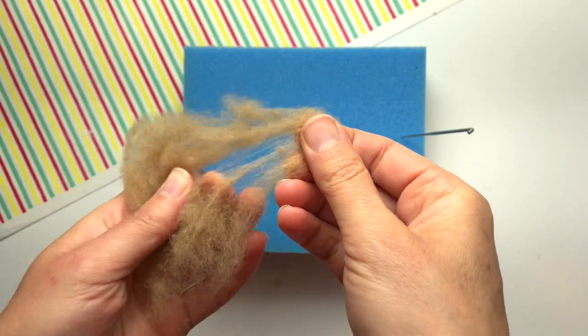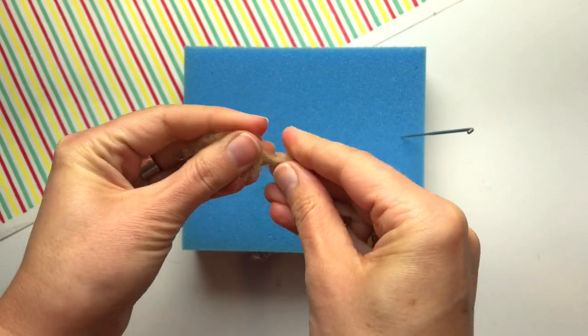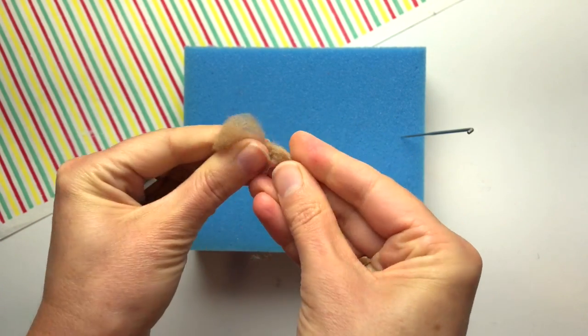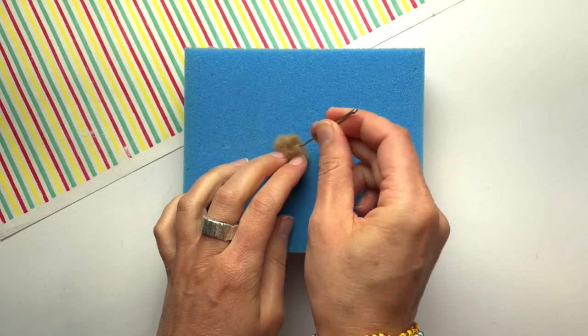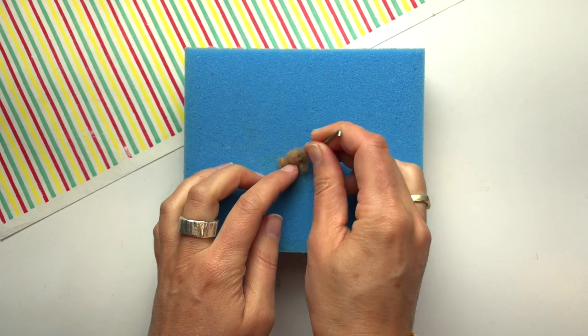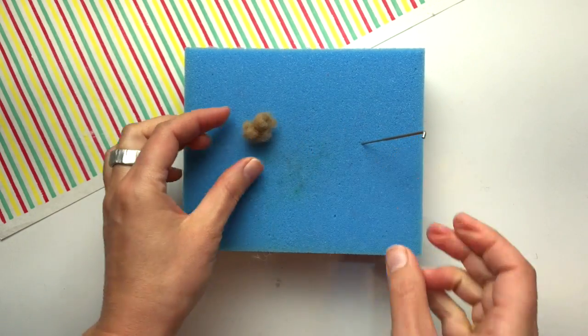I'm using a tan colored fiber. I pull off a little strip and first roll the fiber in my fingertips a little bit. Now I'm kind of massaging the fibers together trying to get them to mat up and become like a little wad. Then I rest the wad on my blue foam and stab it with my felting needle a few times. I want the texture to stay fluffy so I try not to over felt it.